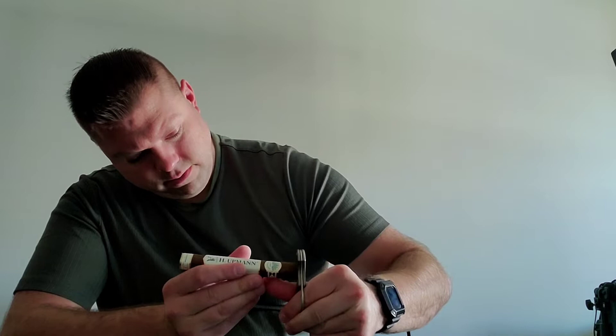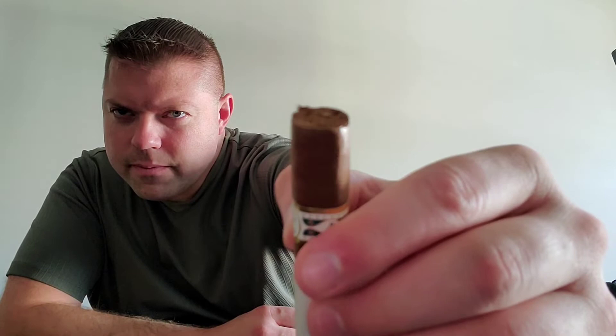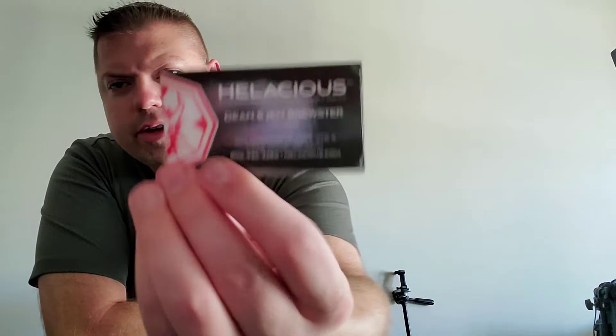Let's go ahead and give this a cut. I'm going to use my Condor Cutter — this has a German steel plate to it, so a very strong, smooth cut. It's from my friends over at Hellacious, so I'll be putting a promo code on there. Shout out to my friends Dean and Jen.